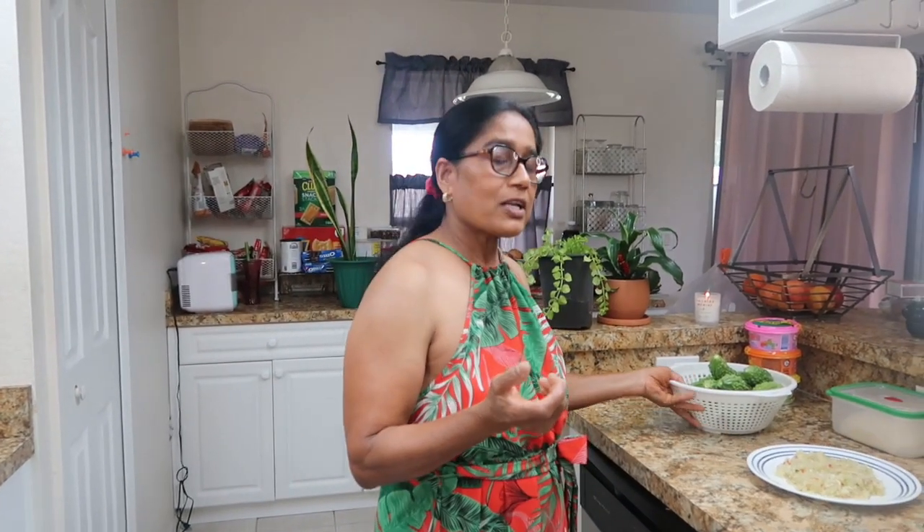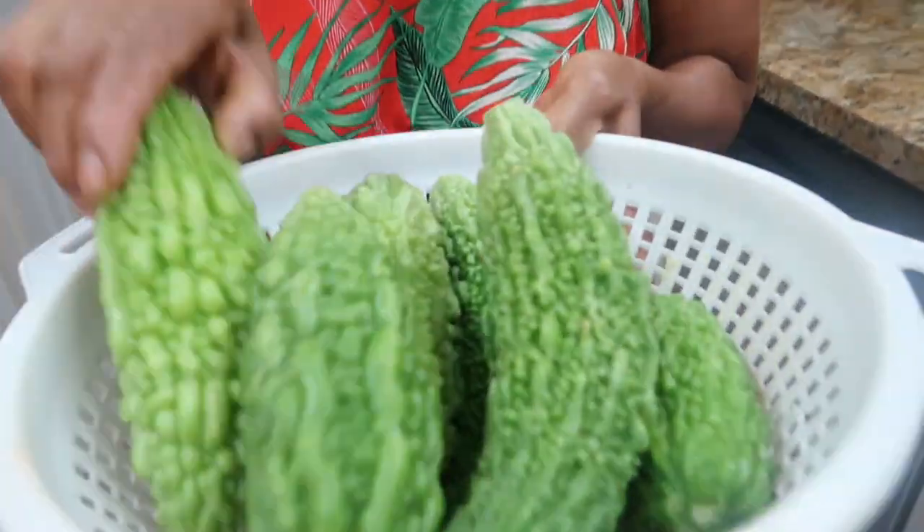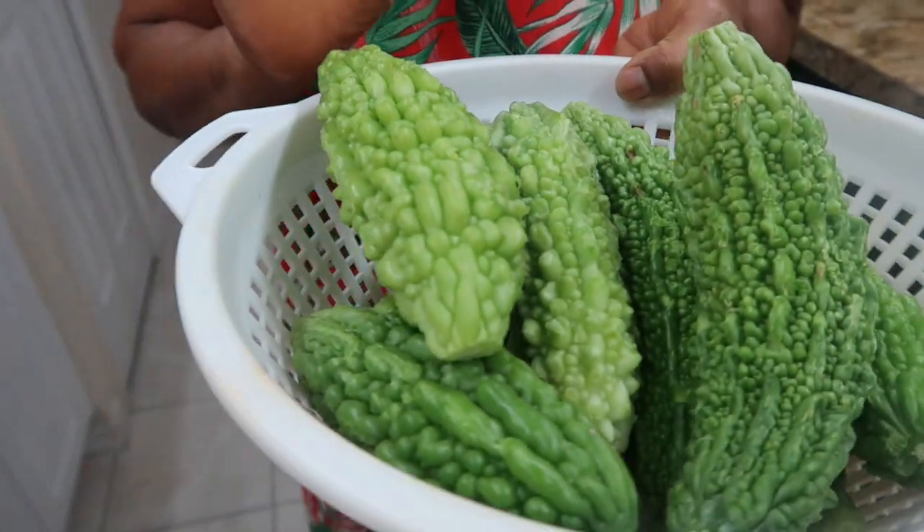We have all our ground-up ready — onion, garlic, and pepper — and we have our beautiful fresh karela that Mr. Farmer picked yesterday afternoon from the tree. I cleaned it, I cut it, and I'll show you how I'm going to stuff it. It's ready to stuff and we're going to use shrimps today. You could use shrimps, salt fish, ground chicken, minced chicken — anything you want.